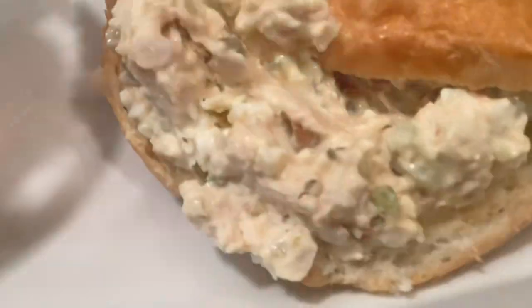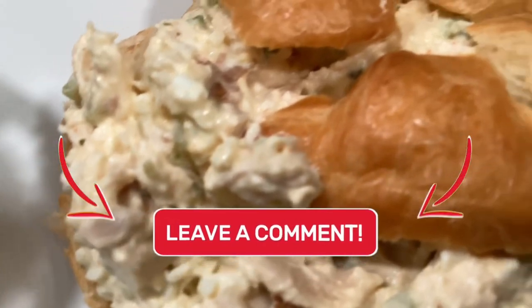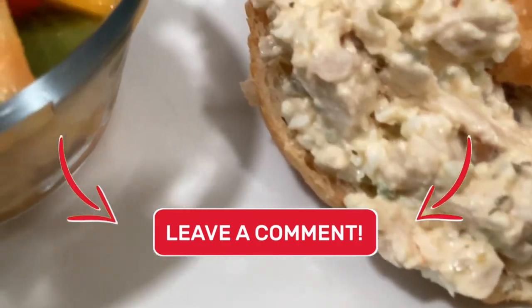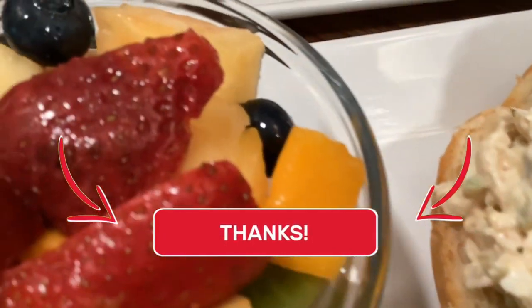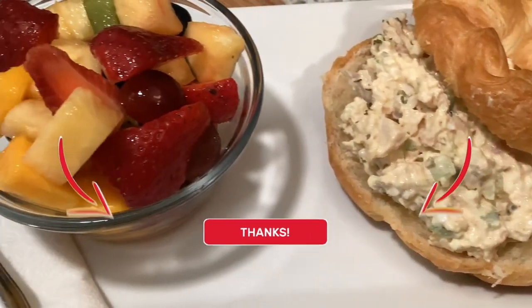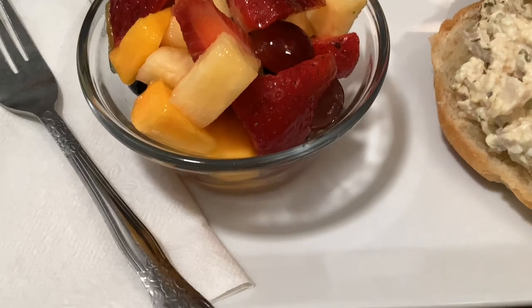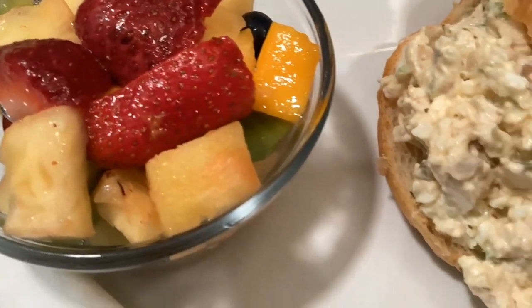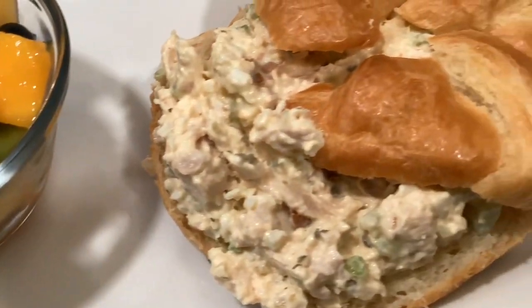If you enjoyed today's video, you already know what to do — give me a big thumbs up and leave a kind comment below. There's only one thing left for me to do, and that is to take another bite because I already took one off camera.